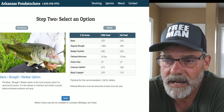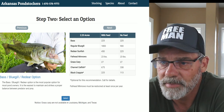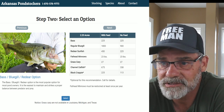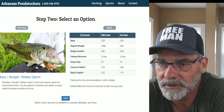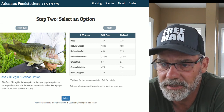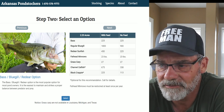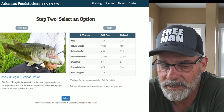So what the calculator says I need is 225 bass, 1,800 regular bluegill, 450 sunfish, 23 pounds of fathead minnows, 27 grass carp, 675 channel catfish, and 225 black crappie.